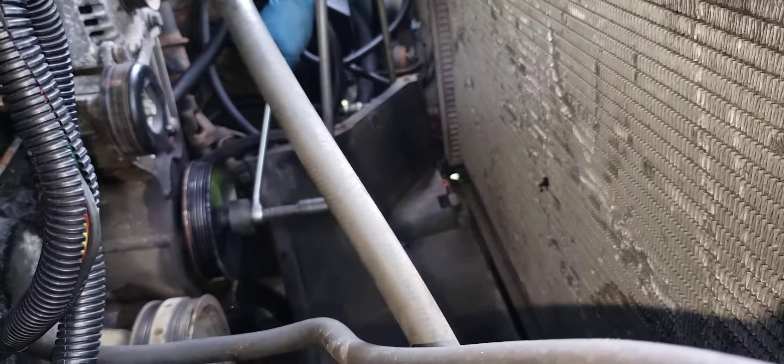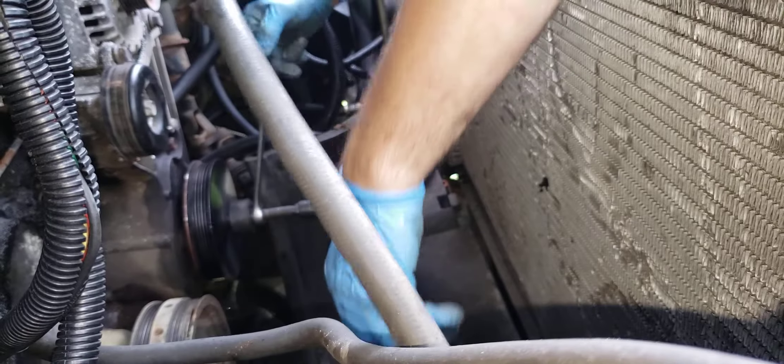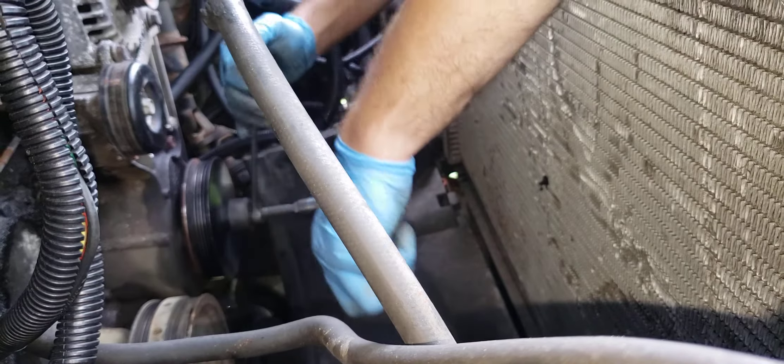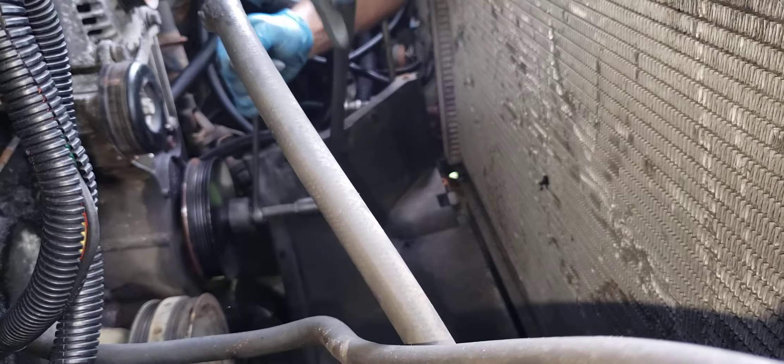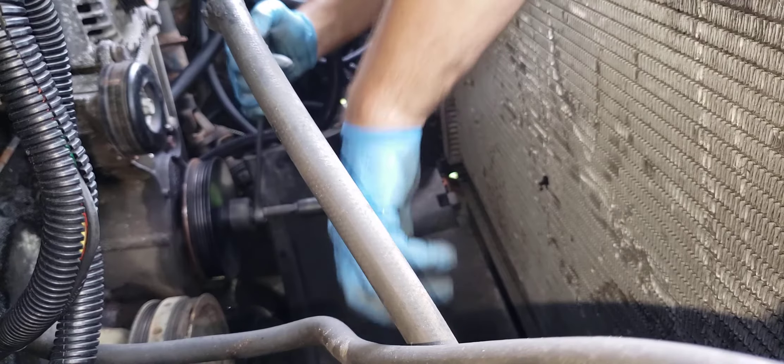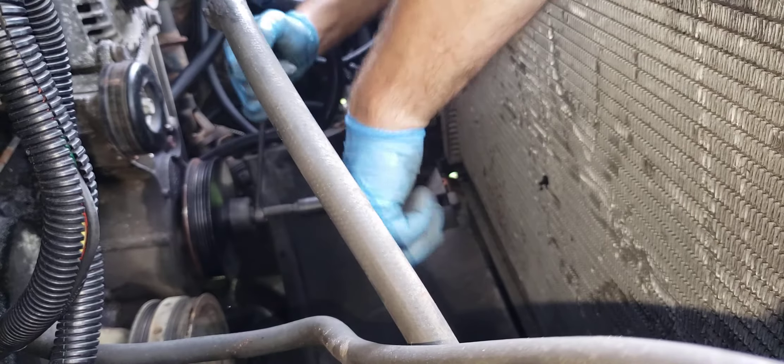And you just keep on working it like this. At this point, if you choose, you can use an impact — half-inch drive, three-eighths, whatever. Or battery-powered DeWalt, Milwaukee, Makita, whatever.